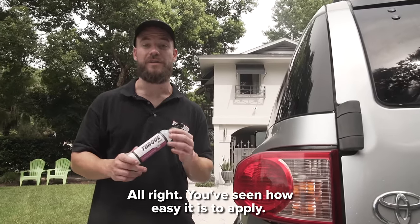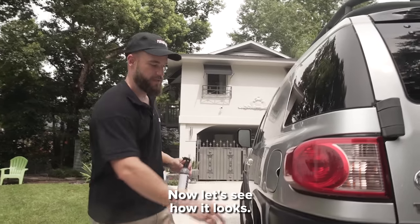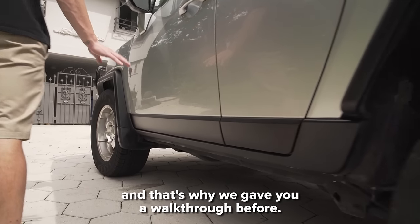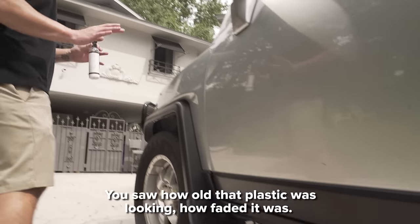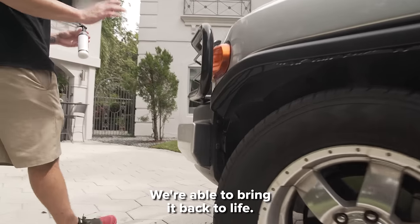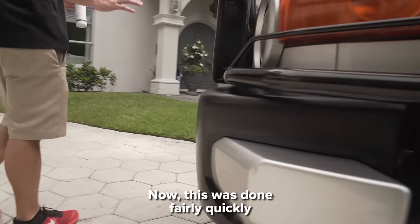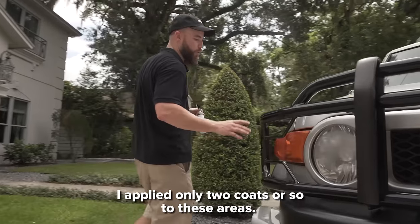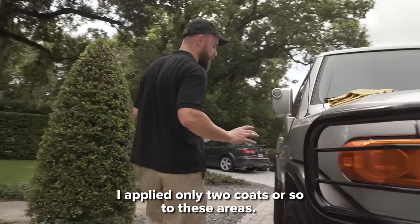You've seen how easy it is to apply — now let's see how it looks. This car was over 10 years old, and that's why we gave you the walkthrough before. You saw how old that plastic was looking, how faded it was. We're able to bring it back to life. This was done fairly quickly out here in this Florida sun. I applied only two coats or so to these areas.